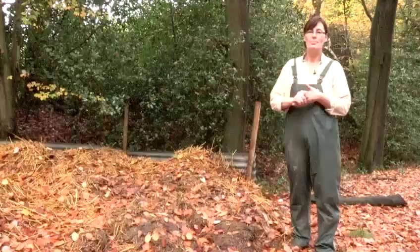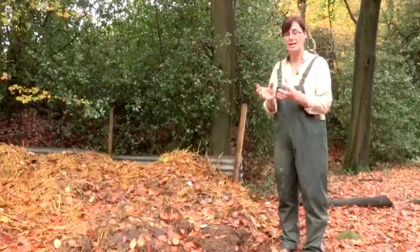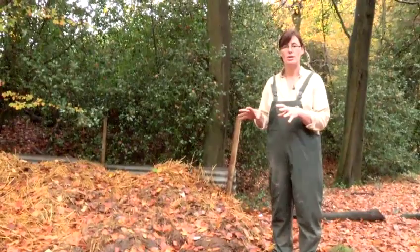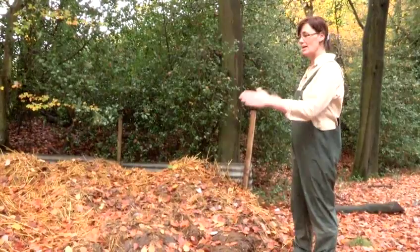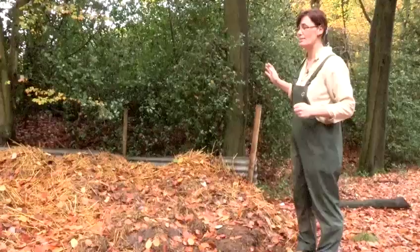The best thing to do is compost it down. Never use chicken poo in its natural form on your garden directly because it will scorch the plants — it's just too rich. Your best thing is to make yourself a compost area. I've got lots of chickens so mine's huge, and it's as simple as some posts with some corrugated sheets on.